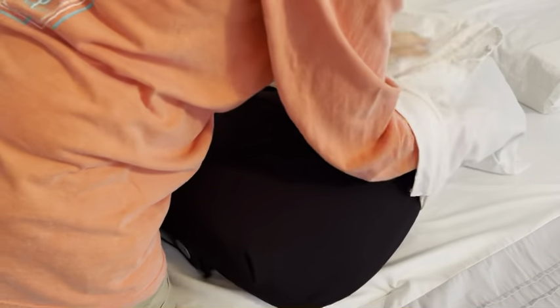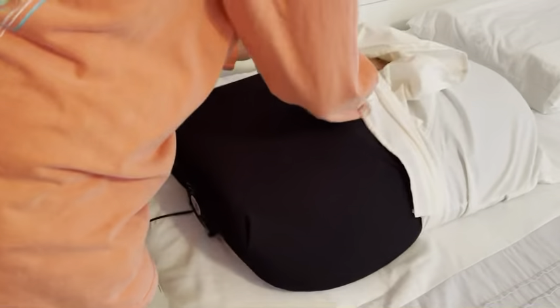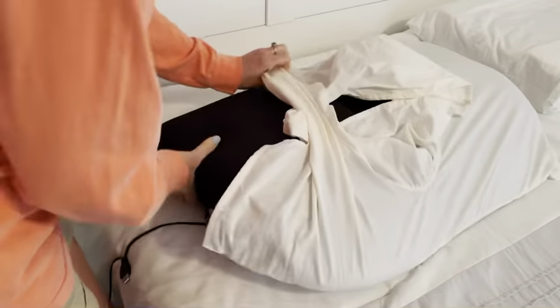Inside the face cradle, the pillowcase fabric should be tucked in above the air tunnel as we are demonstrating here.